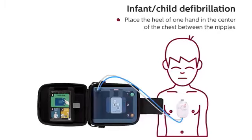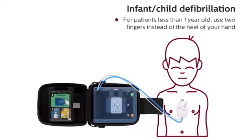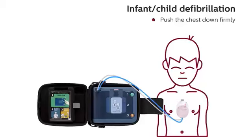Place the heel of one hand in the center of the chest, between the nipples. For patients less than one year old, use two fingers instead of the heel of your hand. Push the chest down firmly.